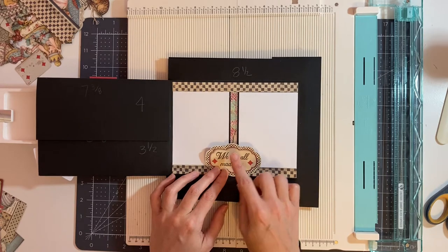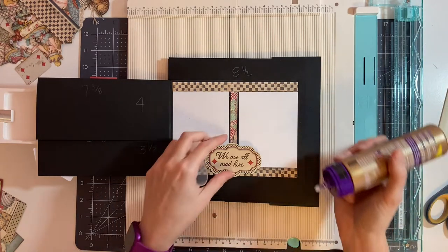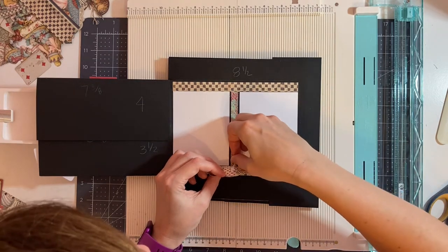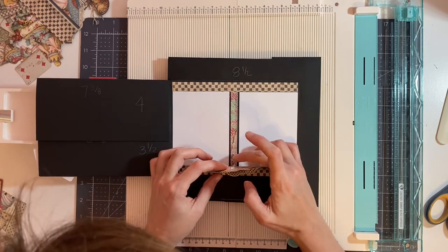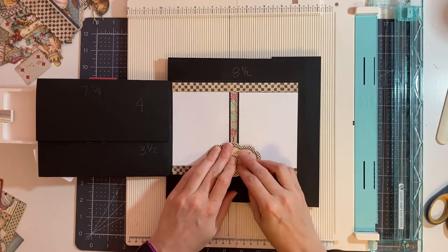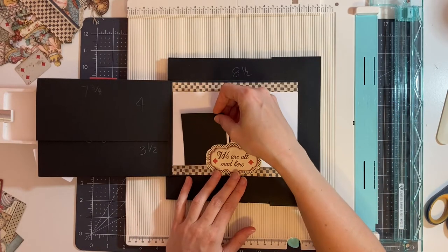Before I finish gluing this piece down, I'm going to place a magnet underneath it so that it will close onto this page. I'm going to take one of my magnets, add some glue, and place the magnet about an inch up from the top. Then I'm going to add my glue and cover it with this piece. So now I will have a magnet under there.